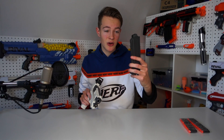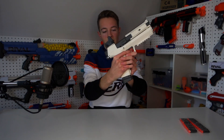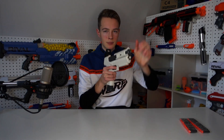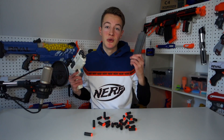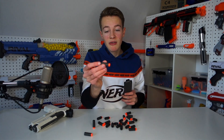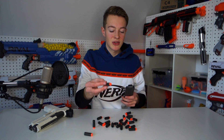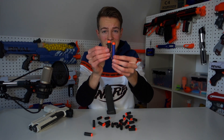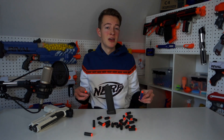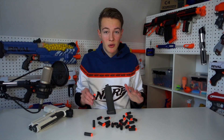It also comes with an 8-dart capacity magazine and then the gun looks all finished. The blaster ships with quite a few rounds — 24 to be precise — so you'll never run out of ammo. These half-length darts are cross-compatible with a lot of other different companies' half-length darts, and if you really wanted to, you could also cut up your regular elite darts to be the same size.